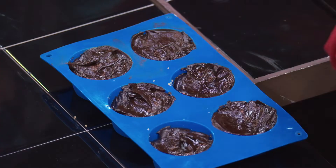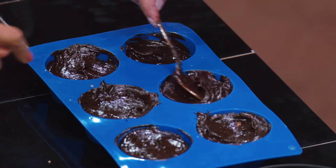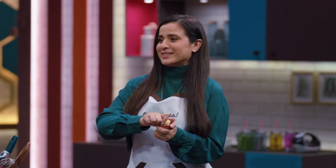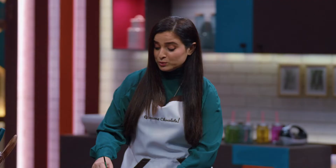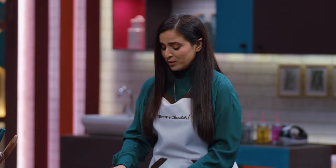When it's uneven it gives it more character. That's your story! Why is he allowed to have uneven and I'm not? Favouritism! Leave it to set and let's get started with the chocolate leaves. This is going to be so much fun — it's edible and it's organic. I have never had the courage to use metallic dust before.